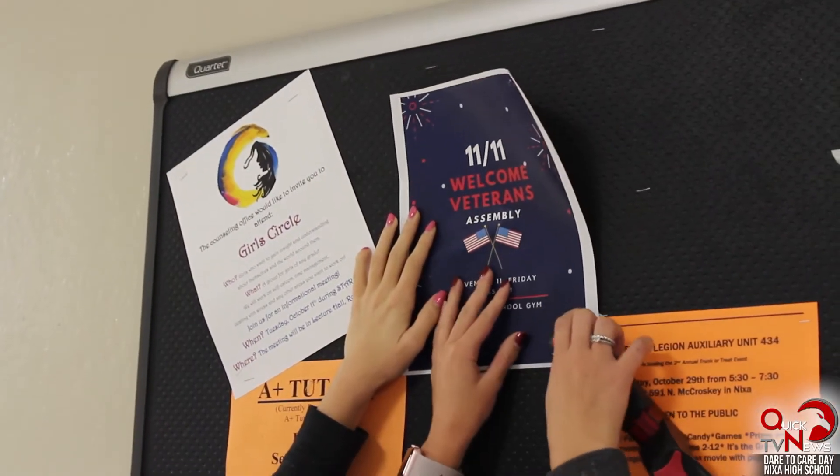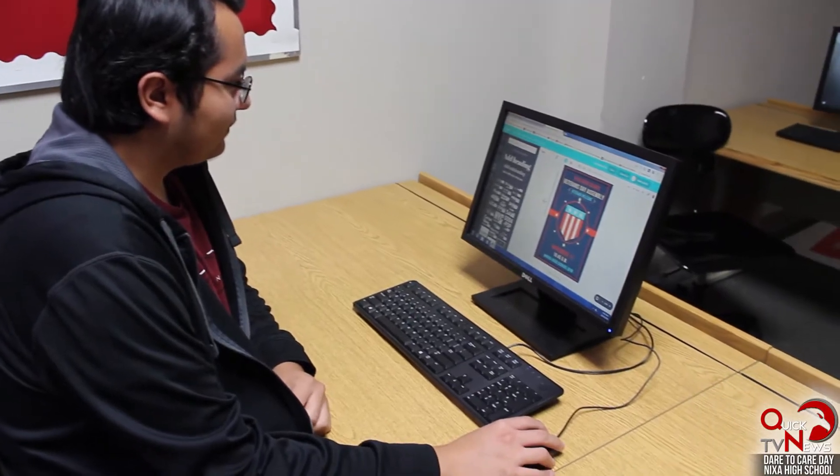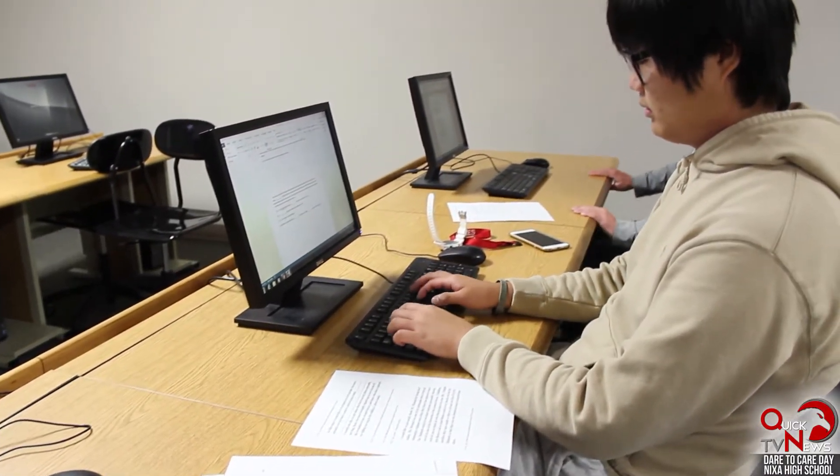We're with FVLA and we're planning the Veterans Day assembly that is November 11th. We're making posters, contacting veterans, and emailing them. We're just trying to get as many veterans here for the assembly as we can. They've always done the Veterans Day assembly but it's the first time we're doing it with FVLA — the first year we're in charge of it.